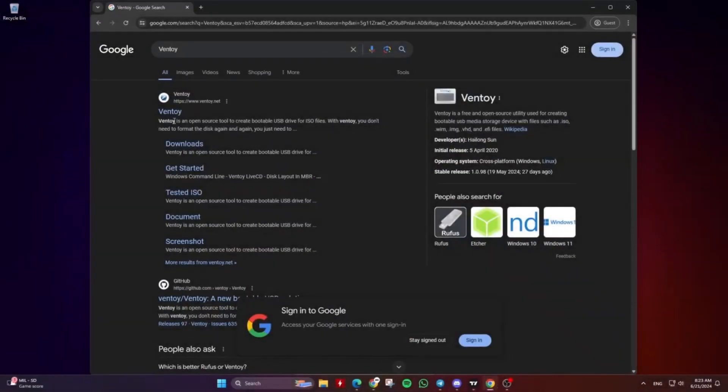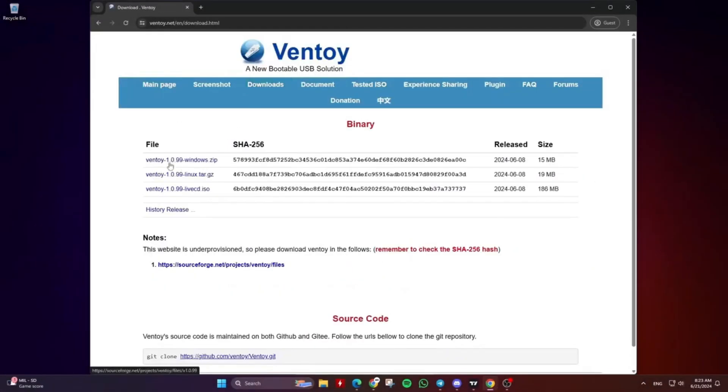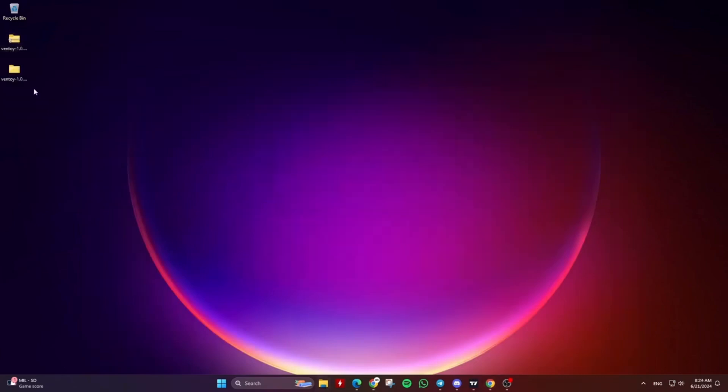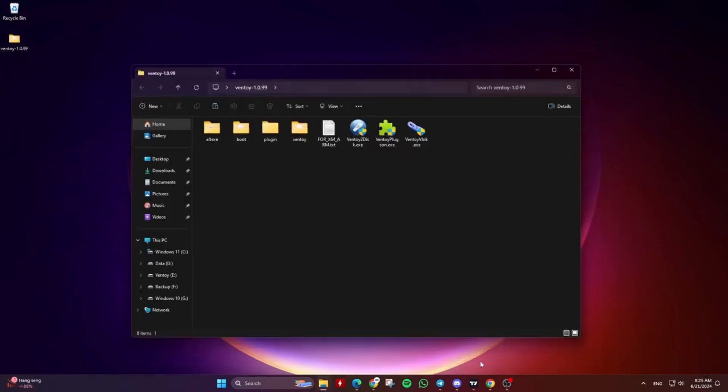Go to your browser of choice and search for Ventoy. Get to the official website ventoy.net and download the tool. Then extract the zip file.